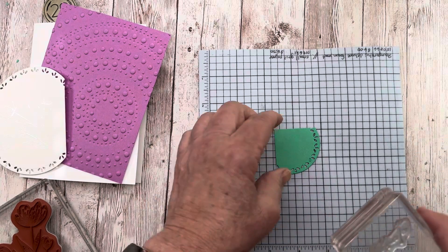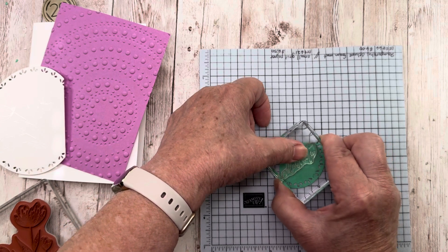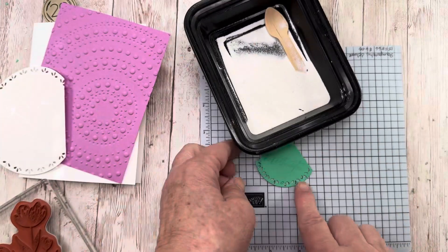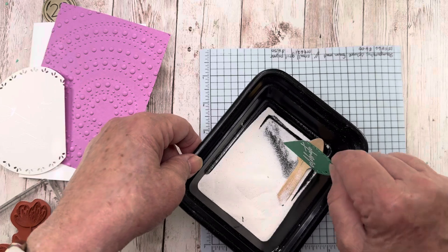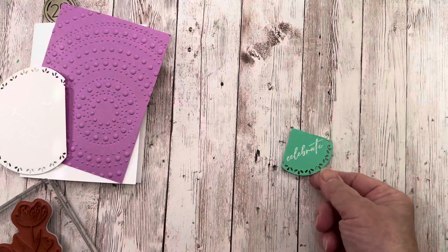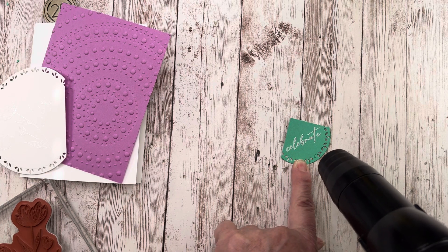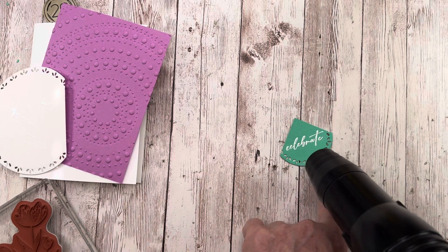My son is getting married in — wow — about a month, like 30 days. So super exciting, we're super excited. This would make a really nice wedding card for them. Plus a lot of his friends are getting married, so just a lot of weddings going on. So there's the 'Celebrate.' Once again, that's white embossing powder, which really pops on the green paper. This is also a new in color — it's called Shy Shamrock. I really like these two colors together — they're super pretty.